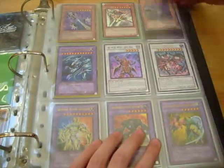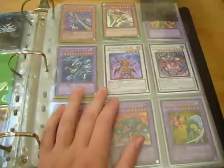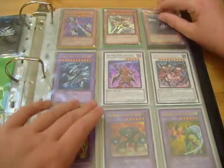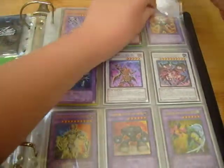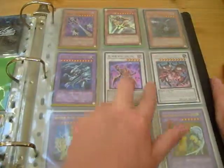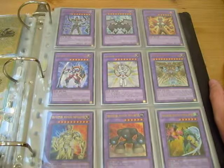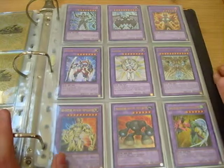Here's a secret parallel, I think. You can see it quite well actually. I've got Synchros. When the Omega Xyz comes out for Korean Hidden Arsenal 6, I'll definitely get that.